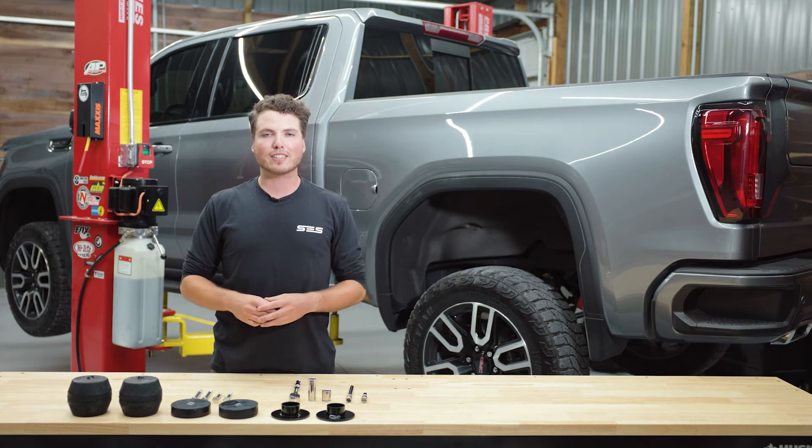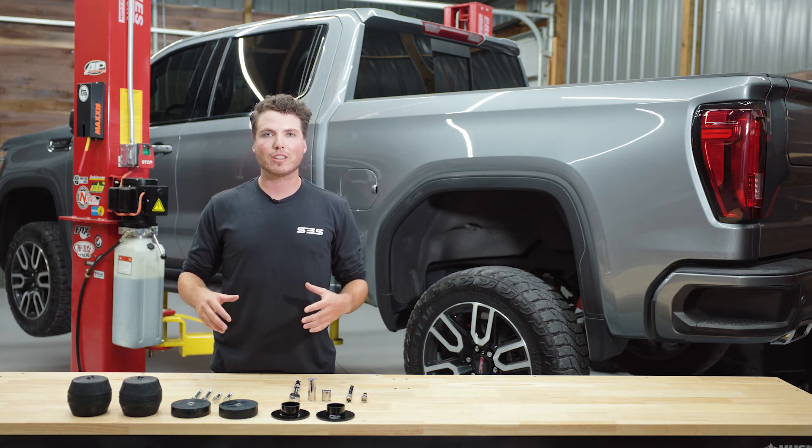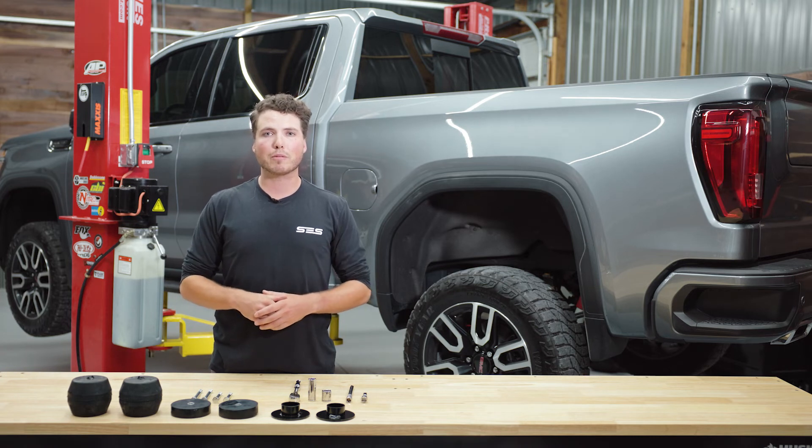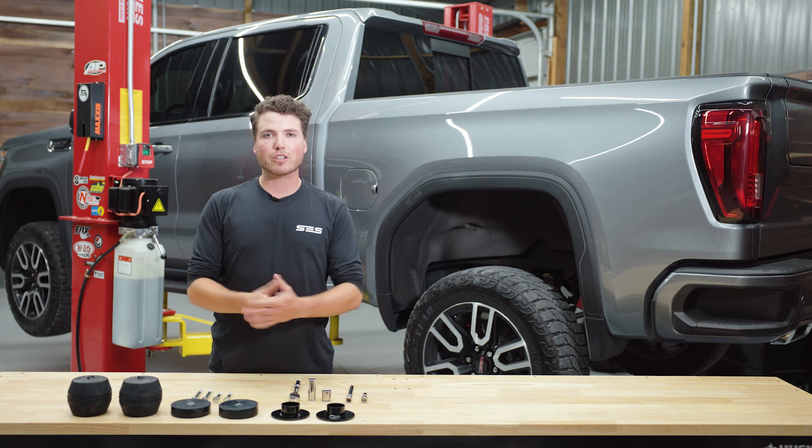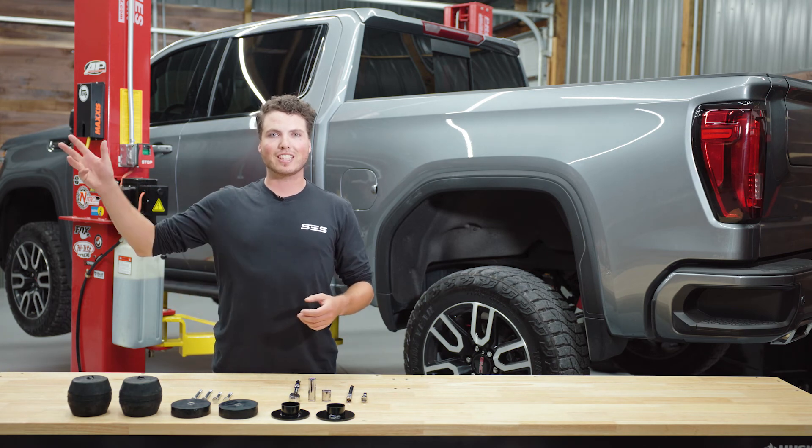And there you have it, your Timbron SCS Severe Service Kit is now installed. Remember, every SCS kit is backed by Timbron's 100-day money-back guarantee and their no BS lifetime warranty. As long as you own your truck, Timbron's got your back. For more information, visit Timbron.com and I'll see you next time.